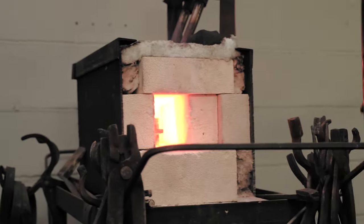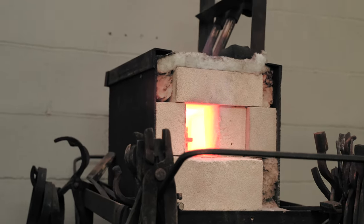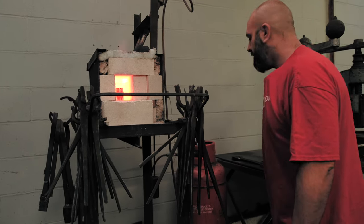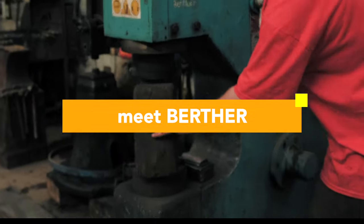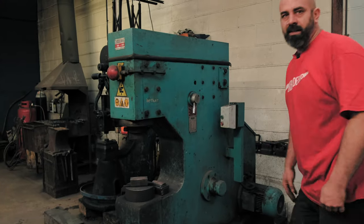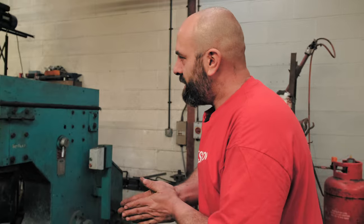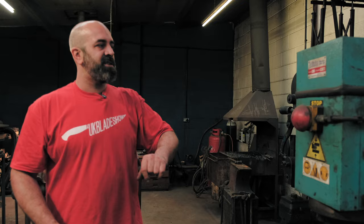As I pop that in there, it'll basically suck a load of heat out of the forge and then warm up again slowly. At the moment that is at 980 degrees. This is Bertha — Bertha Schindler's a 50 kilo Schindler. She's Turkish, she has 220 blows a minute.